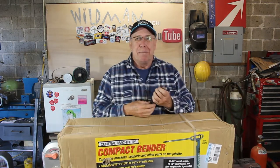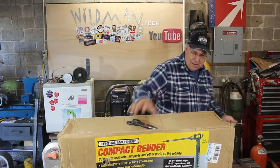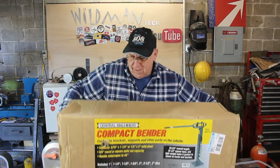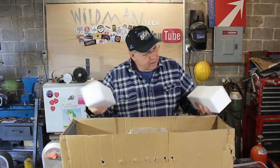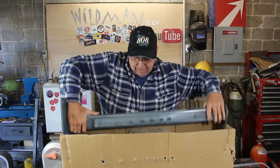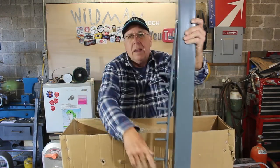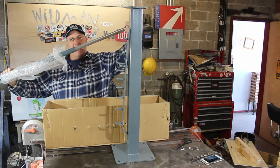Let's open it up and see what's inside. We start with the base, and the bending lever with its telescopic arm.